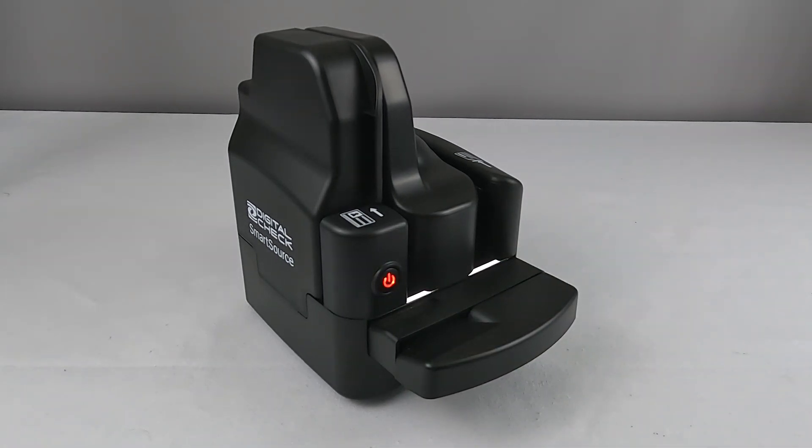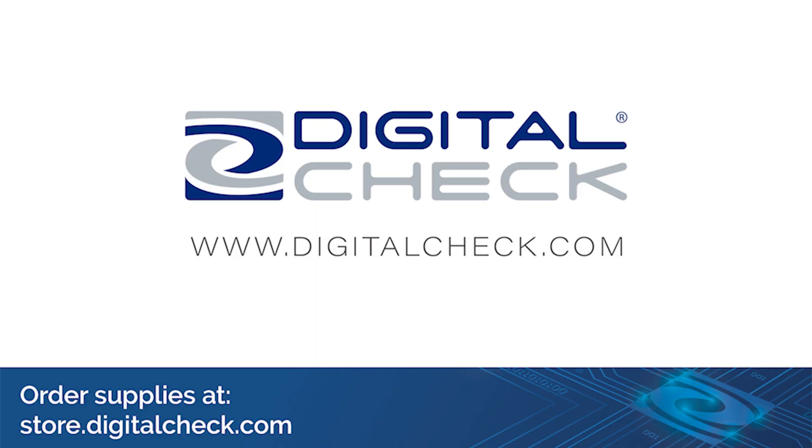A red light means your scanner is not connected to the computer or has not been detected by the software. The LED indicator will flash blue when the scanner has been detected, and turn solid blue when scanning is in progress. Visit www.digitalcheck.com for product information and training tips.